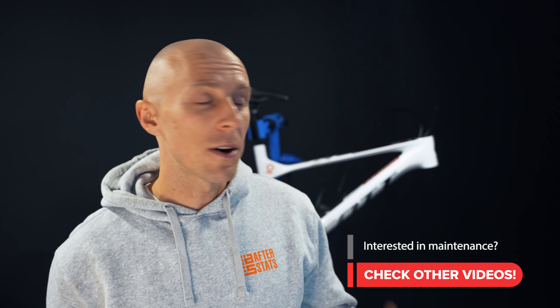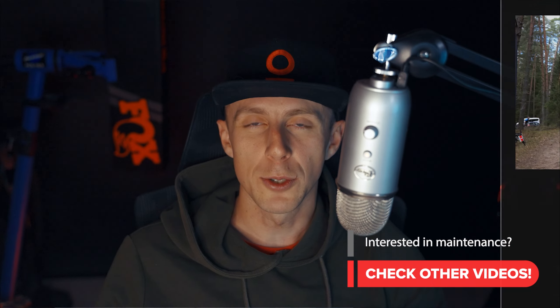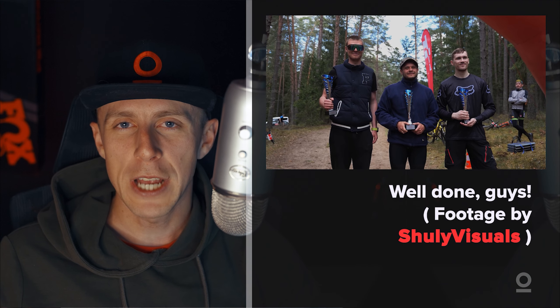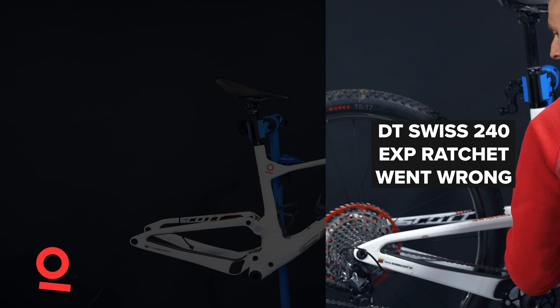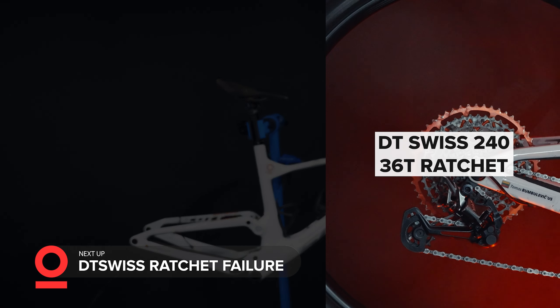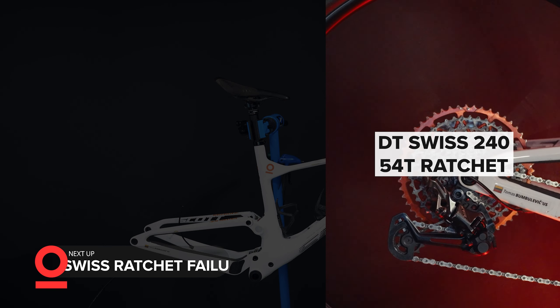That's it. If you're interested in Scott Spark maintenance or you just want to have a look at racing analysis, check out the videos on my channel. Thanks for the time, and I hope to see you next time.